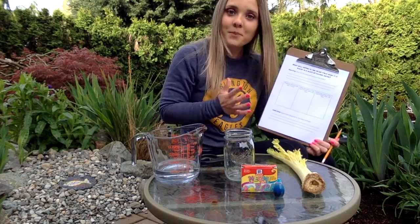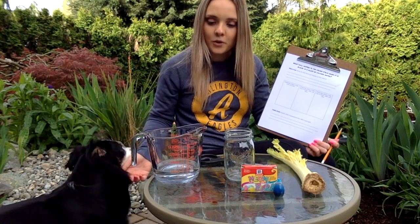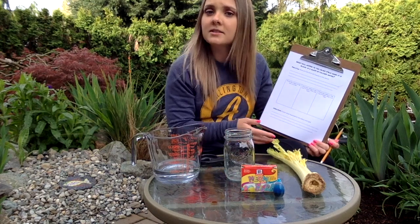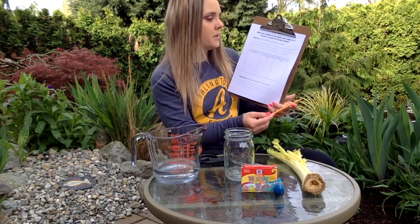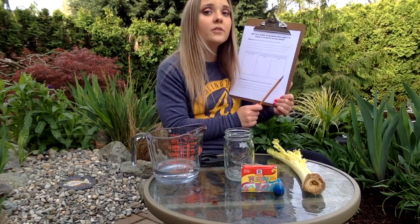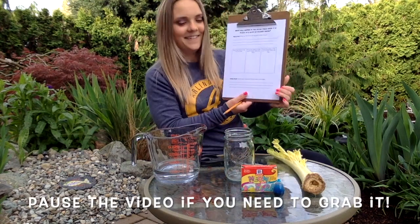Hey boys, so this week we are learning about the plant life cycle, so I thought it'd be a little fun if we did an experiment. Today we are going to be doing a celery stalk experiment where we put it in water and see what happens to the water and to the celery. In your learning menu you each have a form — make sure that you have this form with you during the video so that you can be filling it out. If you don't have it, go get it and then come back.